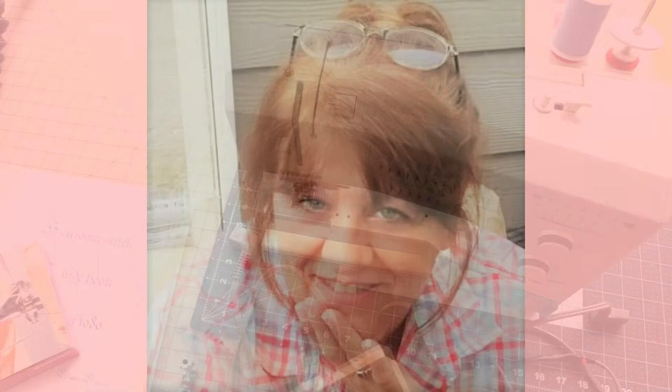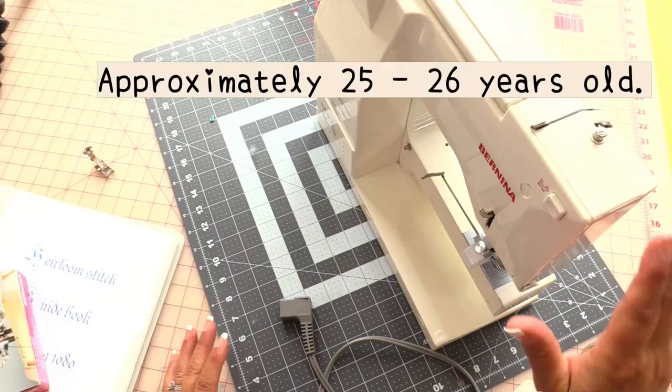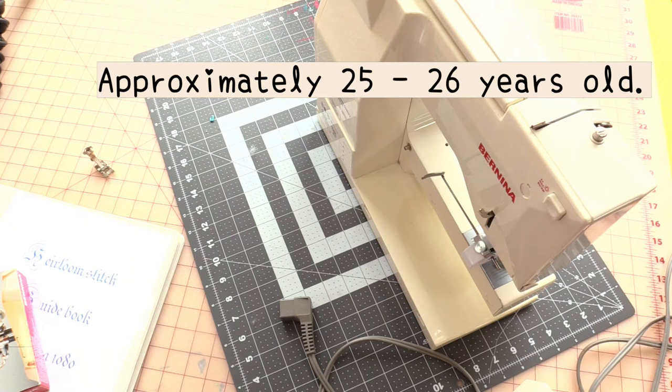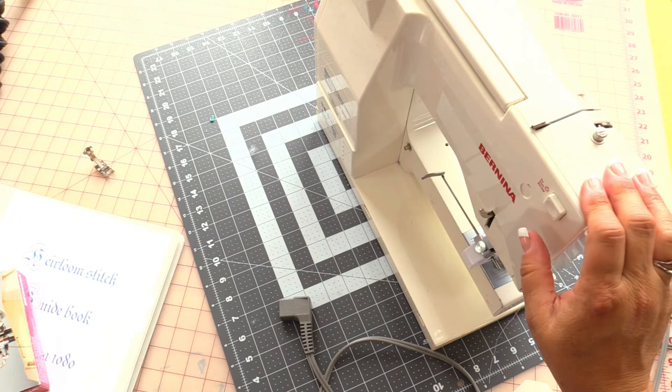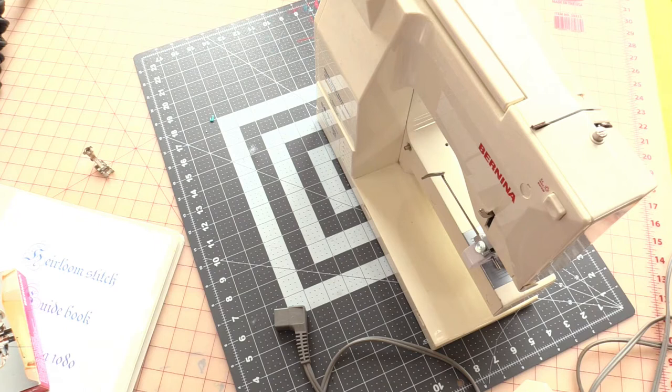Welcome to Laurie's Little Studio. Today I have a request to go over the Bernina 1080 Special, which is what George is. He's a workhorse — my favorite sewing machine I've ever owned. I'm very careful with my sewing machine. Right now I'm looking for the cloth I use to wipe it down — there's some dust on here.